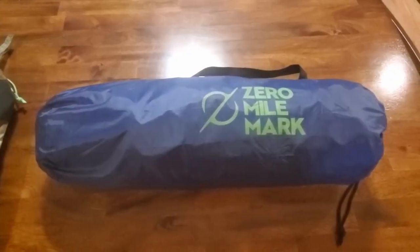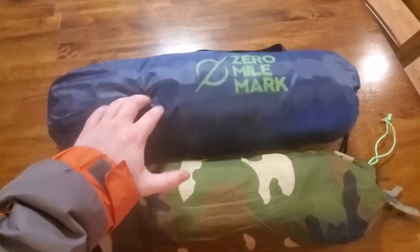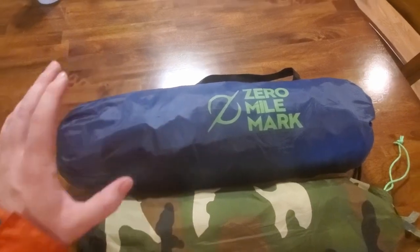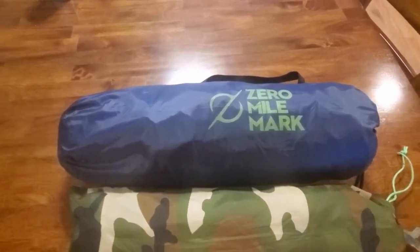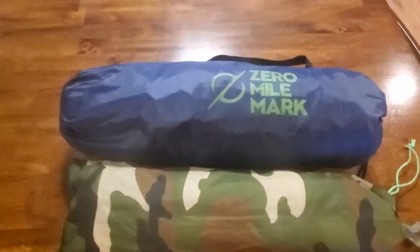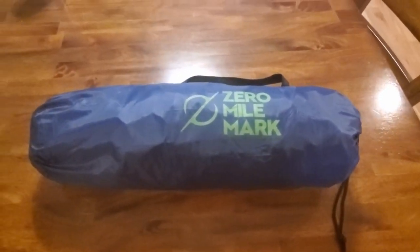Now on to packaging and size. This here is my one-man tent — as you can see, it's not too much smaller than the two-person tent. That's really impressive for a two-person tent, how compact and light it is. When I ended up weighing this tent, it came out to about four pounds — I stepped on a scale with it, then without it, and took the difference. That's really good because my one-man tent is three pounds, but it's a lot smaller and a lot tighter fit. I'll have to do a review on that at a later date.